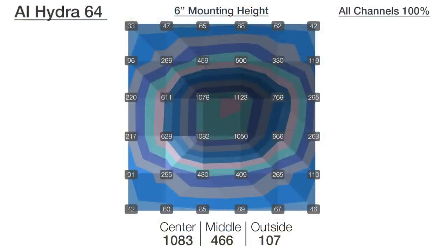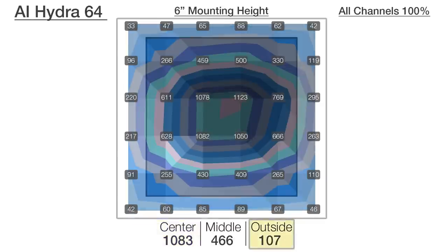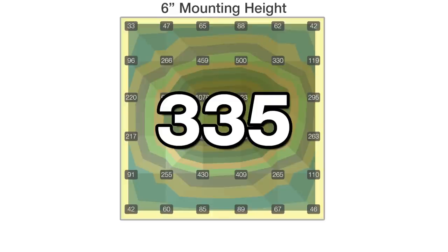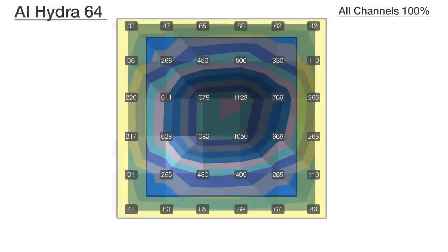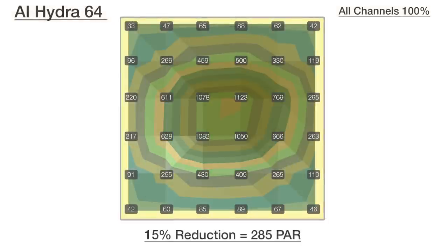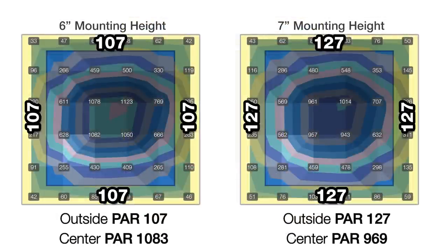What we're looking for is the best spread possible — a reduced center hotspot and increased PAR on the outer edges — while minimizing light spilled into the room. If the light loses more than 15% of average PAR, or if we see diminishing gains in spread on the outer edges, then it's mounted too high. At six inches with all channels at 100%, there is a super intense hotspot in the center over 1000 PAR, and an outer ring average of 107, with a total PAR average across all 36 points at 335.